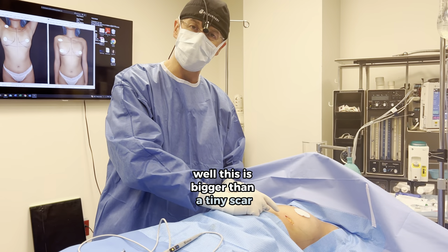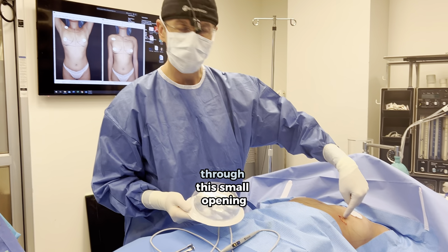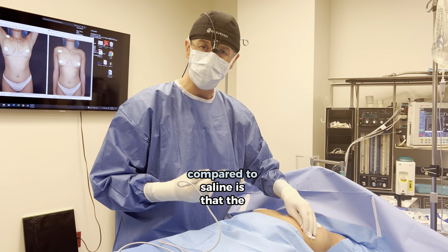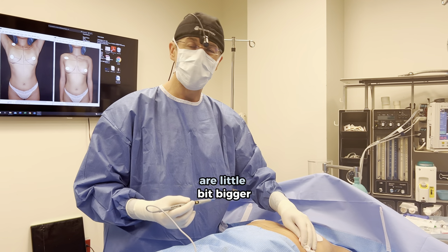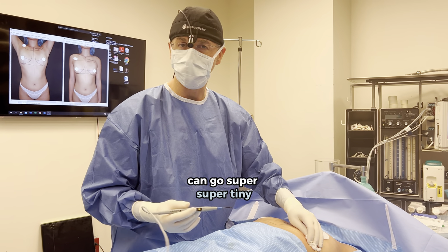Now this is bigger than a tiny scar because we're using silicone breast implants — I'm gonna squeeze this big thing through this small opening. One of the downsides of a silicone breast augmentation compared to saline is that the scars are a little bit bigger, sometimes up to twice as big, because with saline I can go super super tiny.